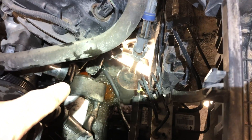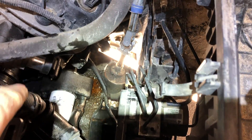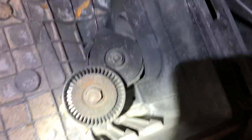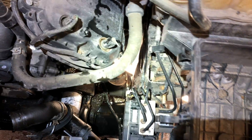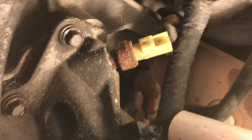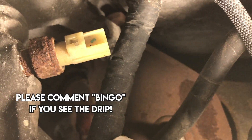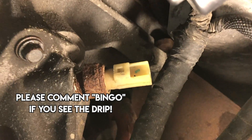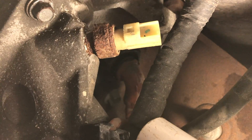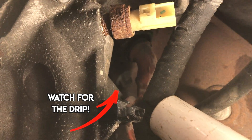This alternator used to be right there, right above the oil filter. I removed that and then removed the small tensioner right next to it. Now you should be able to see that red wire and see the block heater that it goes to — and that's where the leak is.